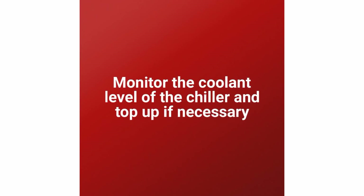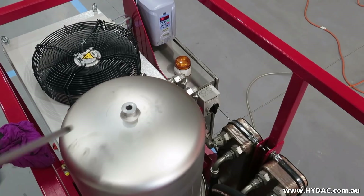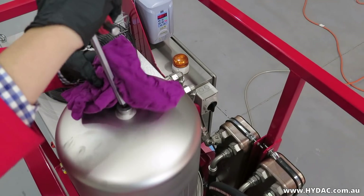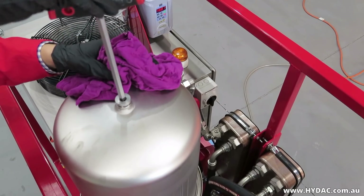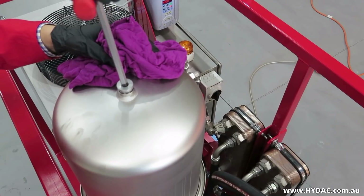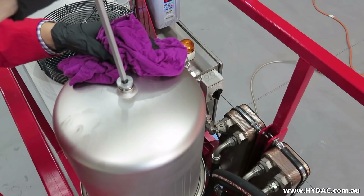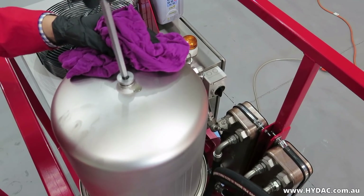Make sure that you monitor the coolant level of the chiller and top it up if necessary. Vent the filter housing. In order to vent the housing, follow these steps: slowly undo the air bleed screw, bleed the filter housing through the air bleed screw until the operating fluid is seen, then tighten the air bleed screw.